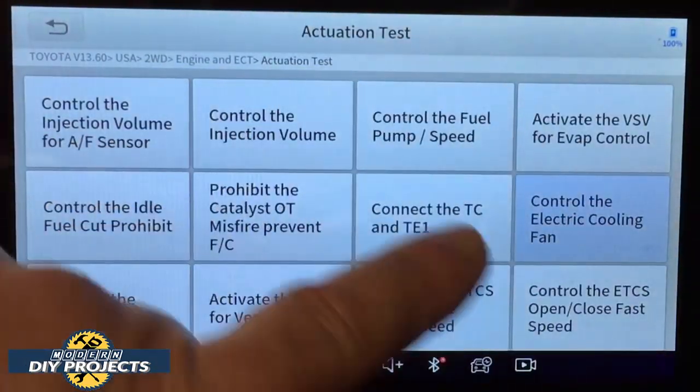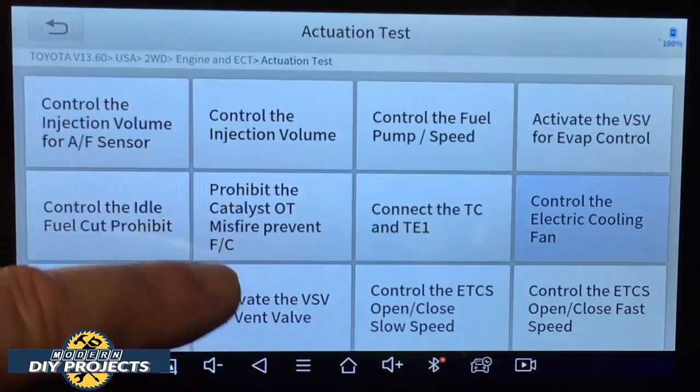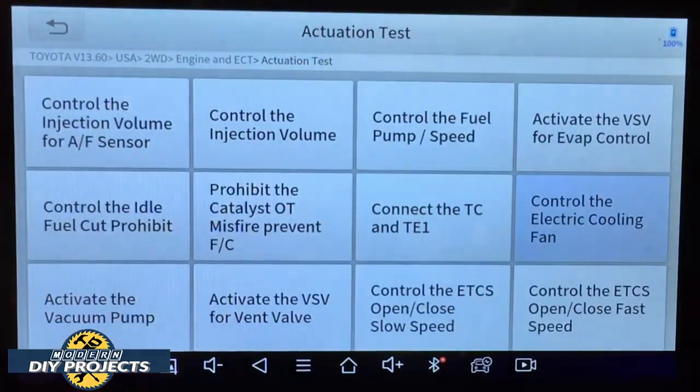There are a lot of other things you can do with this scanner, which would involve actual diagnosing. Some of the newer vehicles may have more things available, while these older vehicles have less. But that gives you some idea of the things available for this particular car.